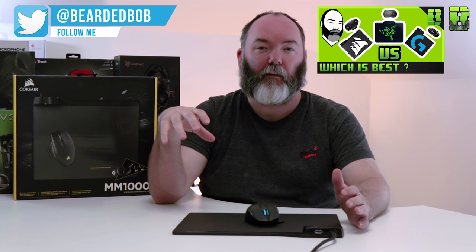Welcome to another Tech Tuesday. Today I'm taking a look at the MM1000 from Corsair, which is a Qi-enabled charging mat generally paired with the Dark Core SE RGB. I'll be focusing on the mat today — I've done a comparison of this mat versus the Power Play and HyperFlux, link in the description.